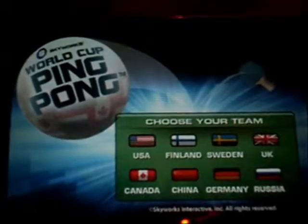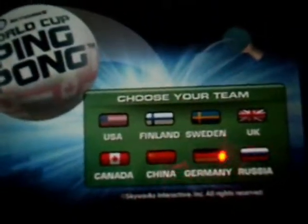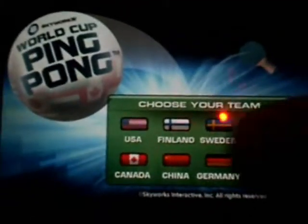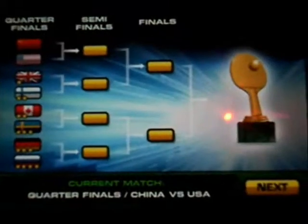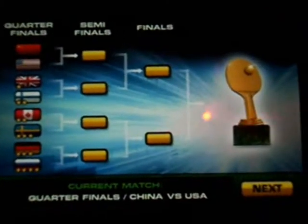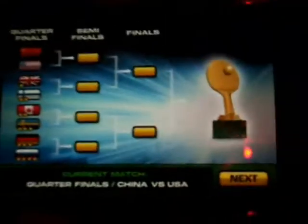In tournament mode, you have to choose your team. You have USA, Finland, Sweden, UK, Canada, China, Germany, and Russia. I'm going to choose China. Here you can see all the teams in the tournament, which is every team. The stars underneath each team represent their difficulty.